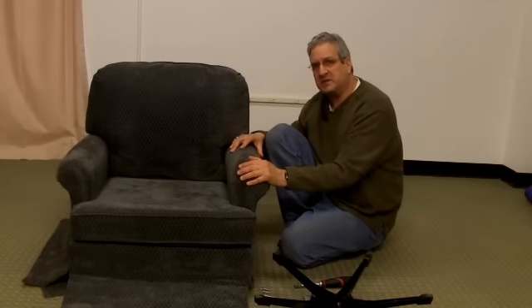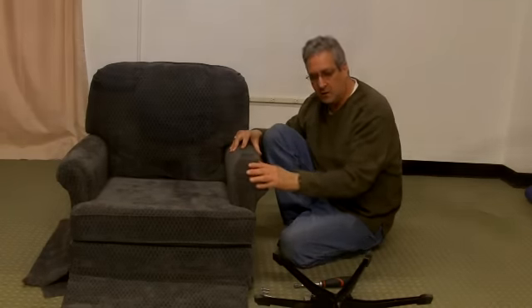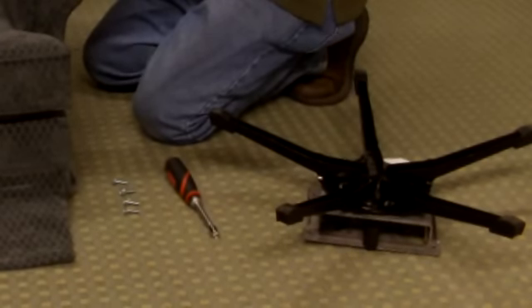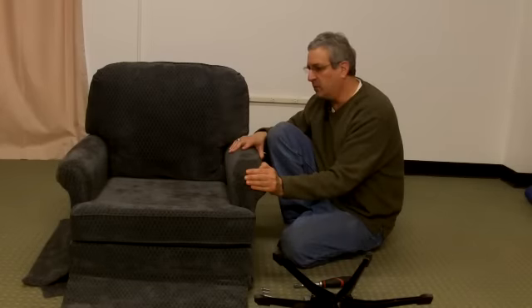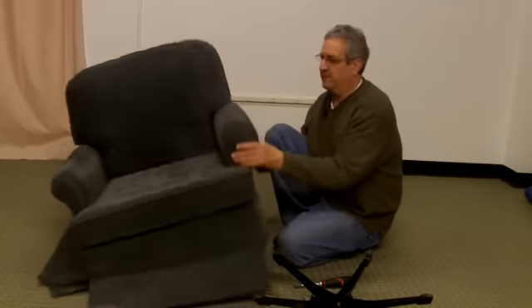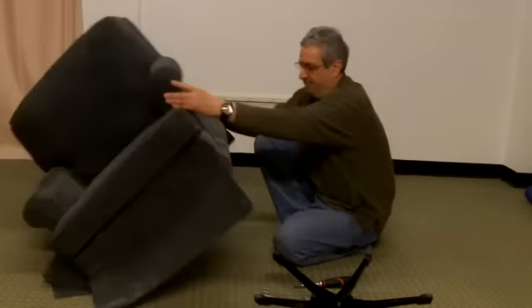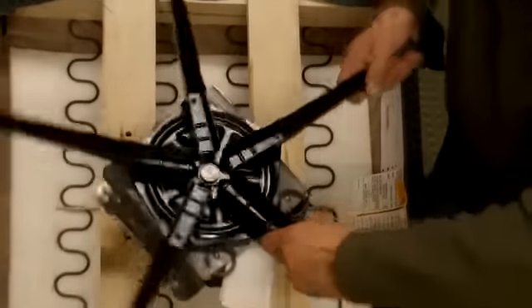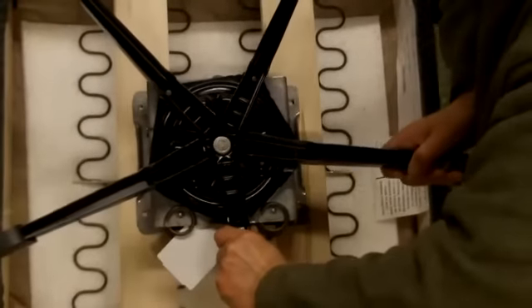For the assembly process of our swivel upholster rocker, we have our four bolts, we have the swivel base, and we have the chair itself. To assemble, what we'll do is flip the rocker upside down like this. You will note the four holes right here. We will take the swivel base and align the holes just like this.